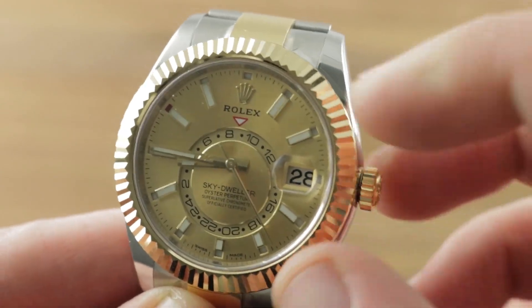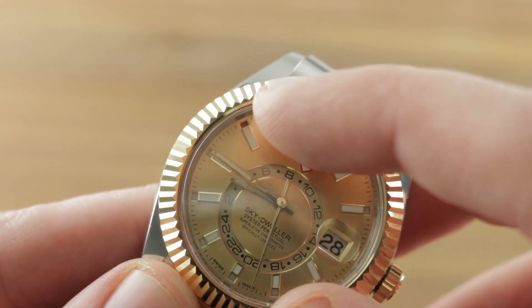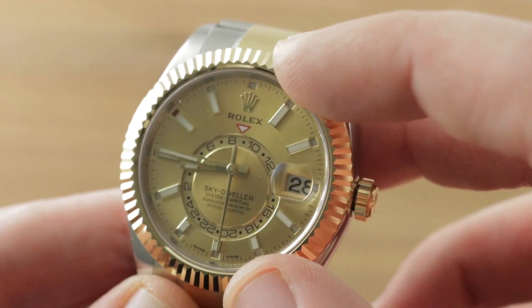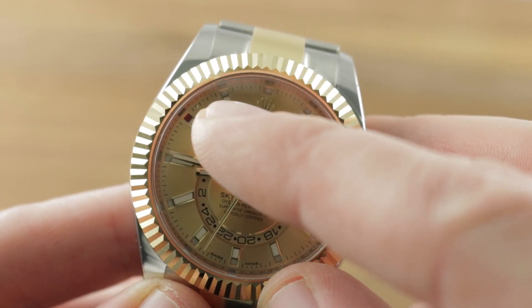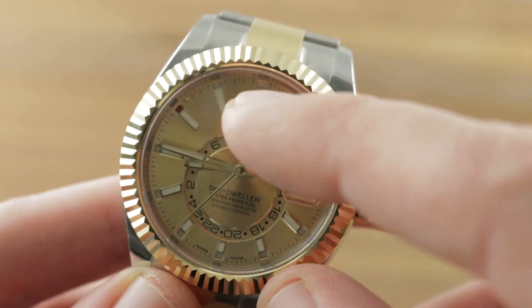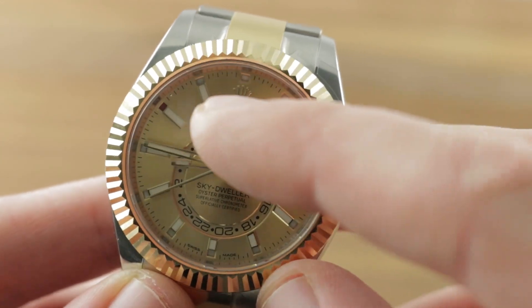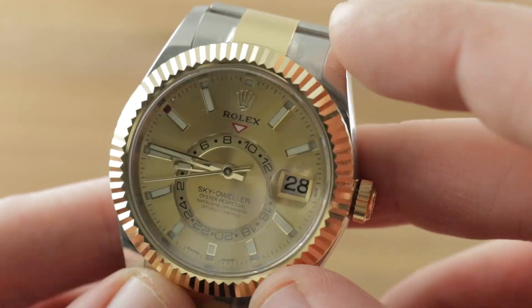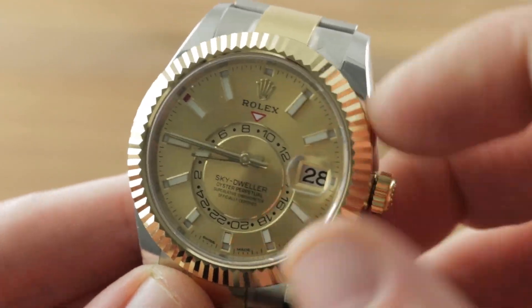You have the Cyclops Eye magnifier, which breathes better on a 42 millimeter watch — it doesn't crowd the dial. There is a month indicator: 12 hours, 12 months. The mobile red indicator currently points to the 10th month, so it is October 28th.